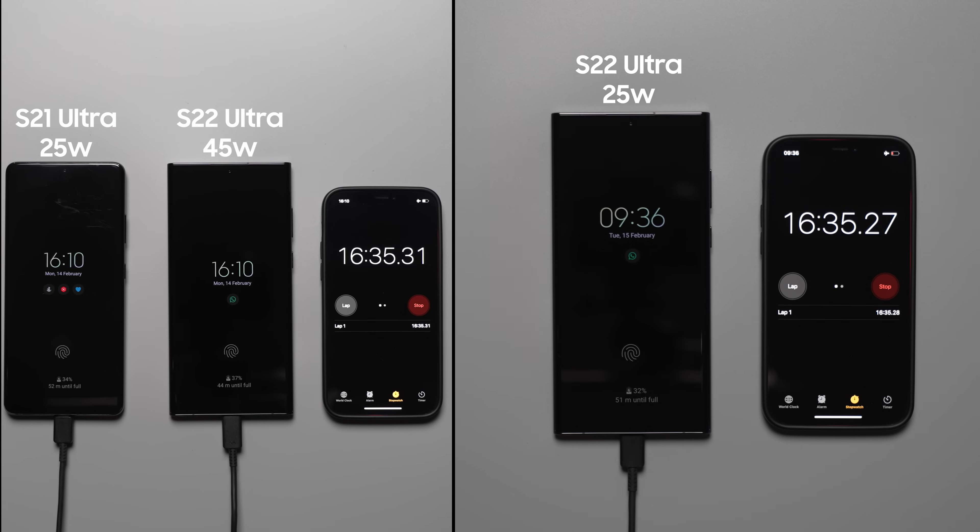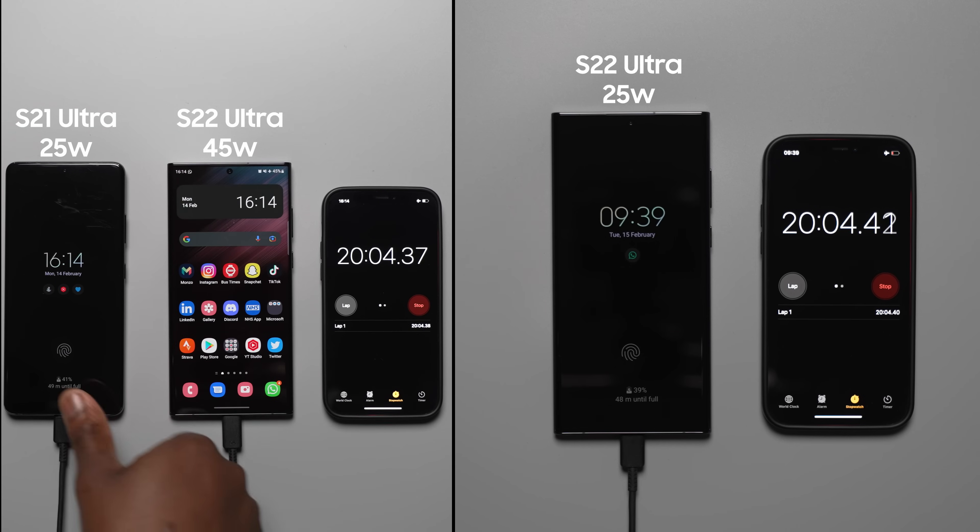At the 20 minute mark, the S22 Ultra with the 45 watt charger is actually at 45% — so a slight discrepancy of 5% from Samsung's claim, but nonetheless impressive.